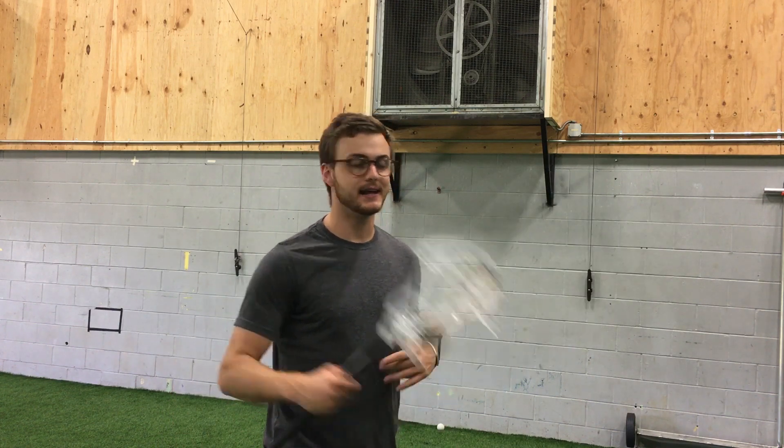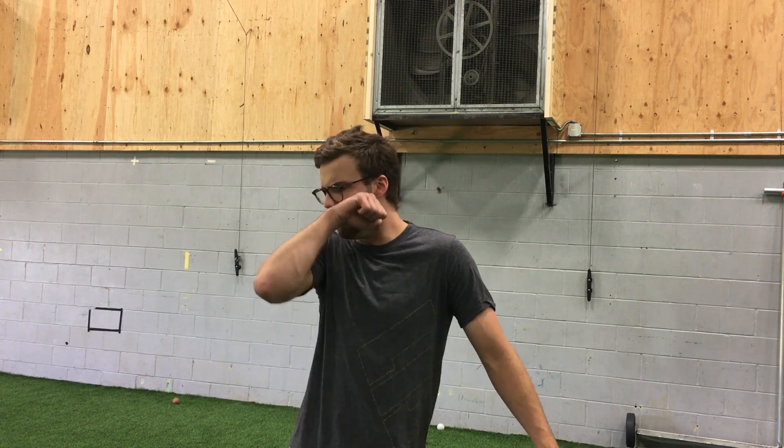That's pretty much it for you guys today — really simple BTB motion. Ask me if you guys have any more questions in the comments down below. Thanks so much guys, catch you next time.